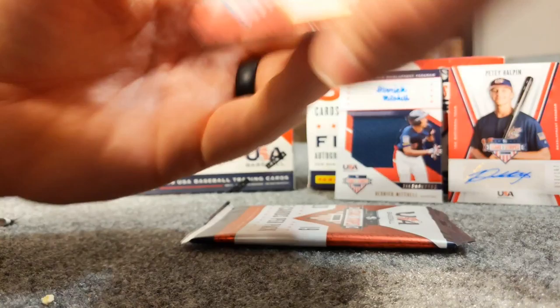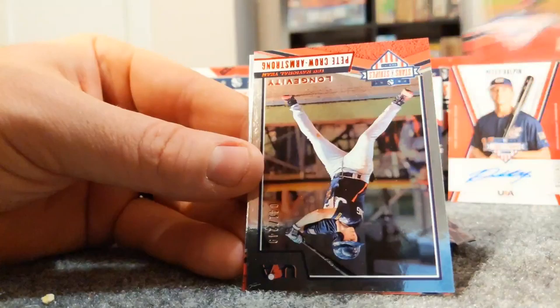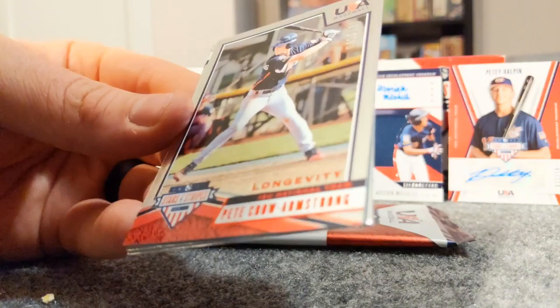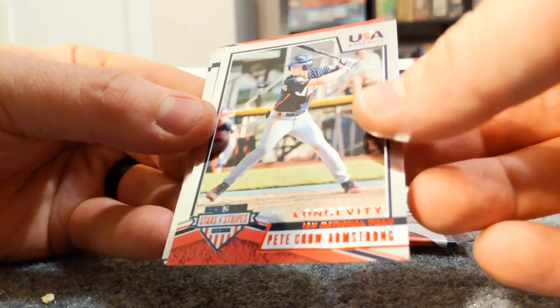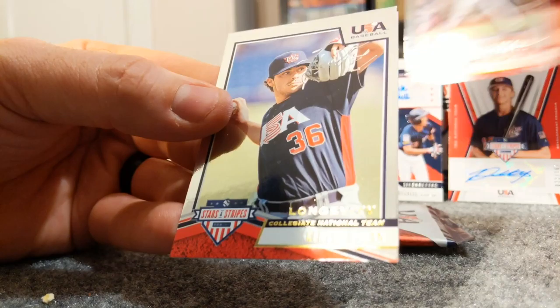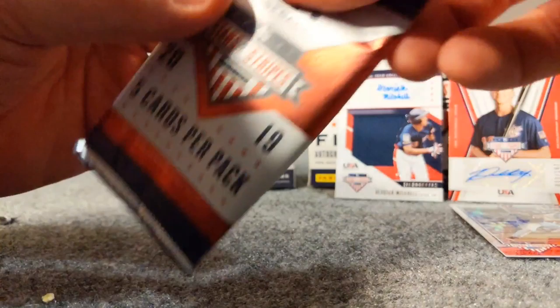All right, there's Nolan Gorman - that's a guy I know, he's a prospect for the Cardinals. We got Ryan Hawks, Pete Crow-Armstrong. This card is numbered out of 249, looks like it's a red parallel of Pete Crow-Armstrong. We have Kenyan Yovan, and a Tristan Casas.